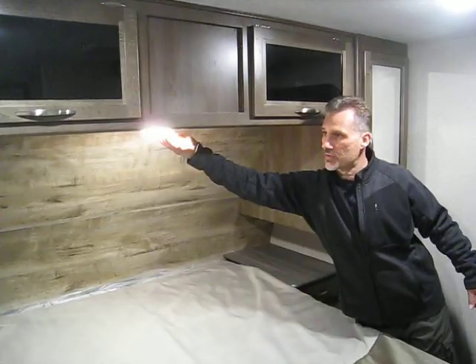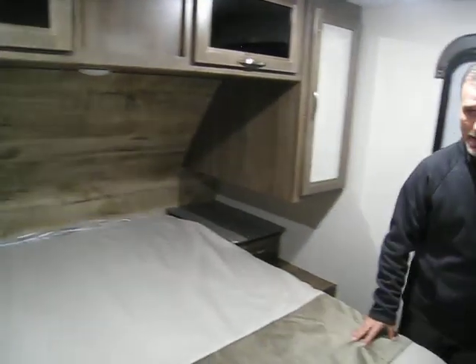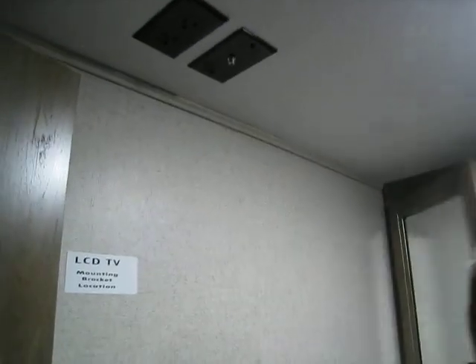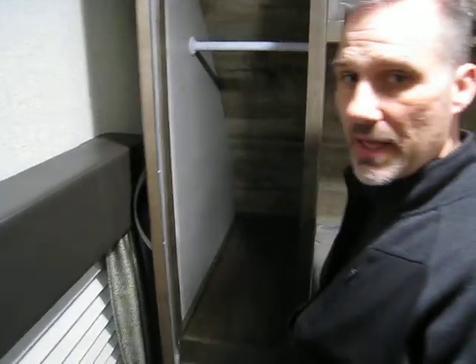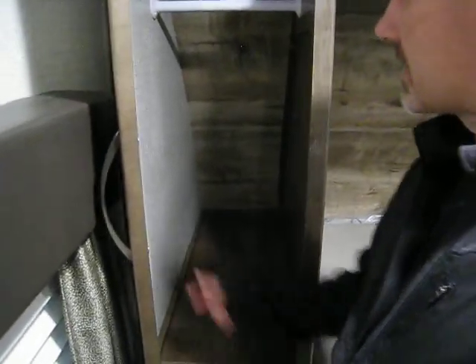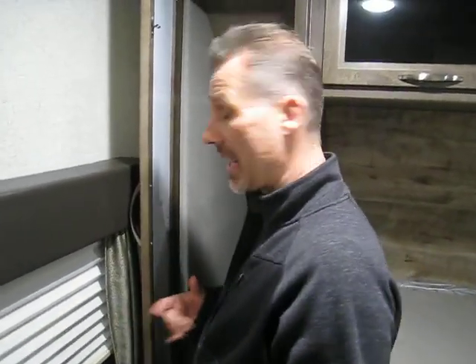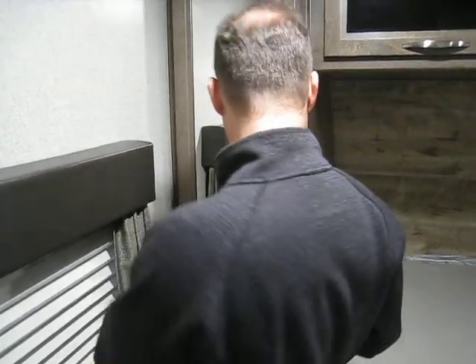There are LED lights in the bedroom, a window that opens, and a spot for a TV or cups. The shirt closet is very deep with a real bar — standard home hangers will fit, no need for RV hangers. There's a power and USB outlet on each side of the bed, a roof vent, an AC vent, and even a heat vent on the floor.